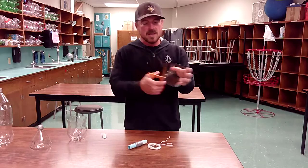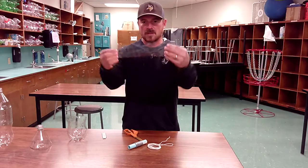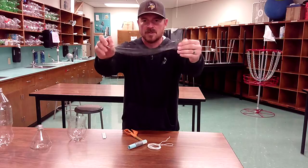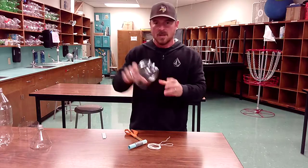You can then cut this vertically, so now you have a nice open piece of flat plastic. You're going to need these for your fins later, so I'm going to put that section over to the side.